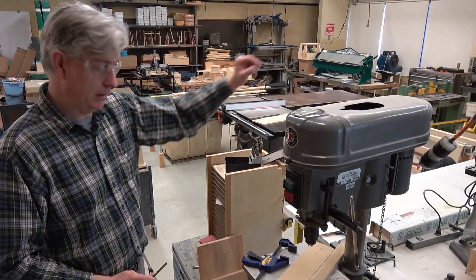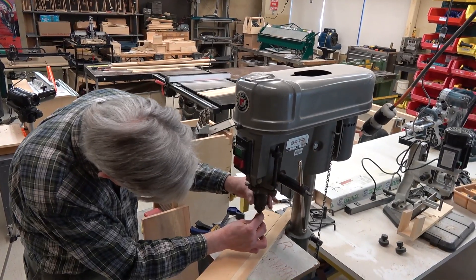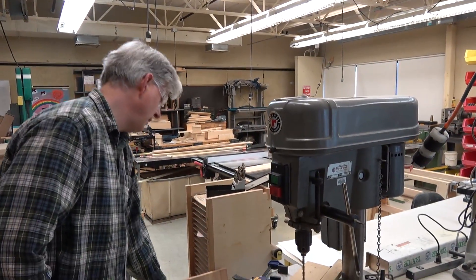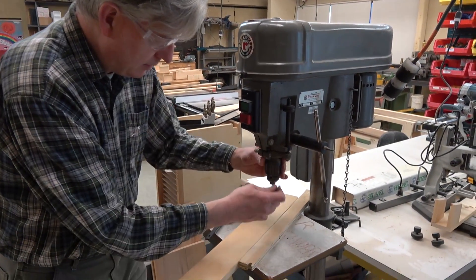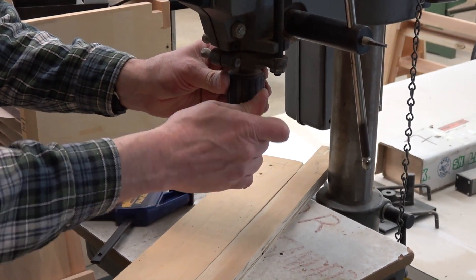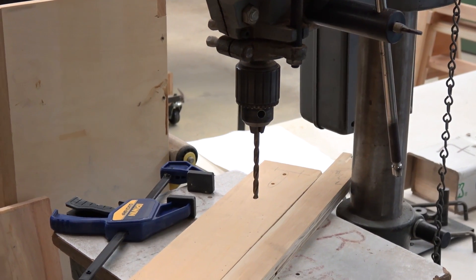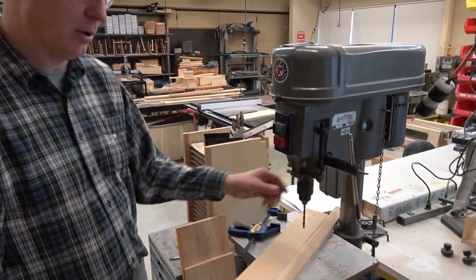This drill press is set up for wood only. The other drill press is set up for metal only. I can manually tighten and loosen the drill chuck. We have a key, which we need to use to tighten it in place. Once you're done tightening with the chuck key, be sure to take it out and put it aside, because if you start this drill up with the chuck key in the chuck, it will throw it across the room.